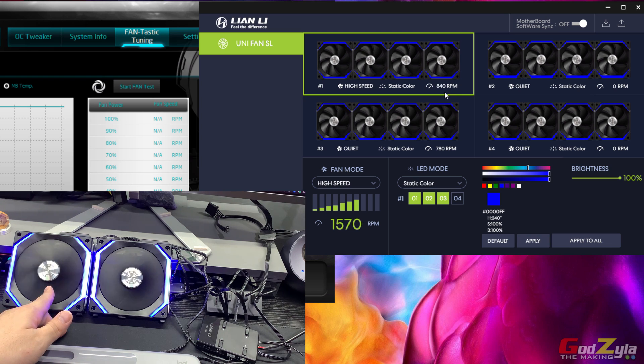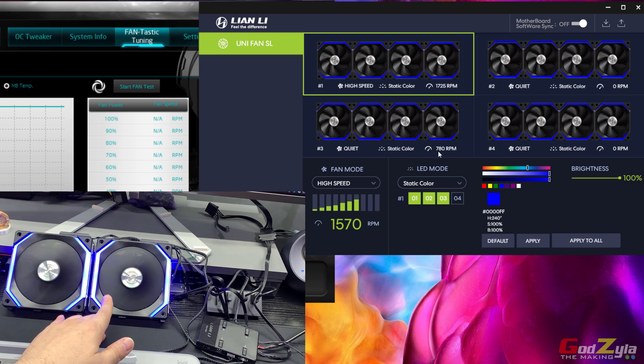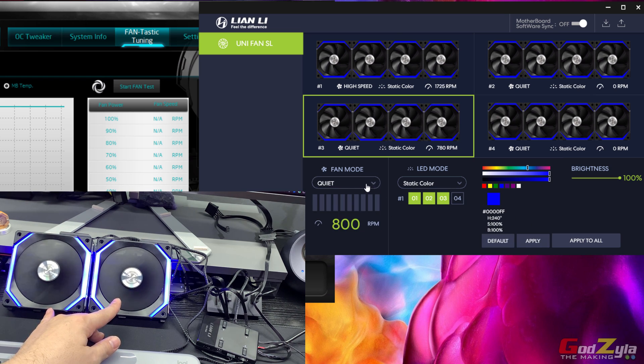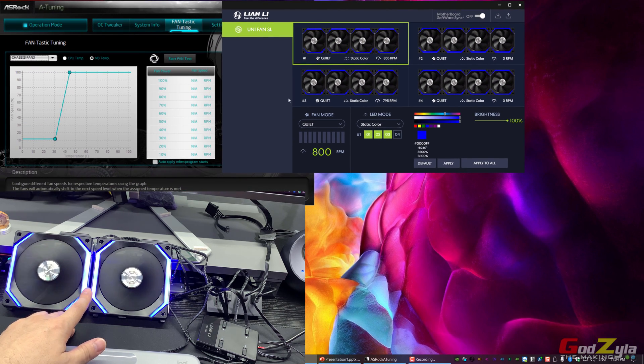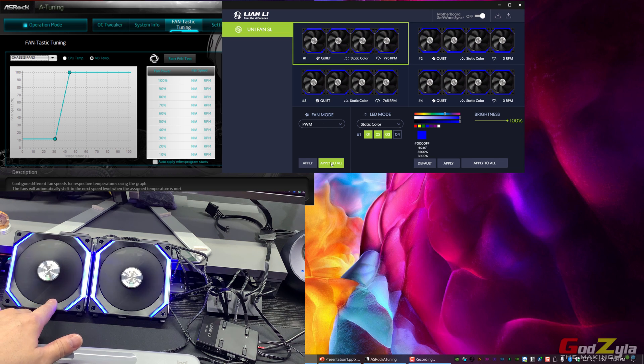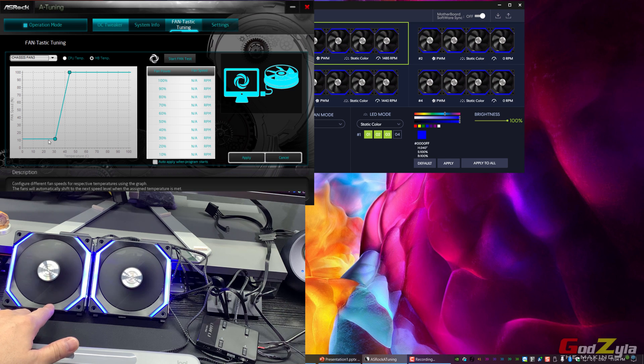Output three will remain at around 780 RPM which is in Quiet mode. You can switch profiles individually — output one on High Speed, output three on Quiet. Now, if you want outputs to follow the PWM from your motherboard — for example using the ASRock A-Tuning application to control the PWM fan curve — and you set the output to PWM and apply, you'll notice the RPM hits full max speed.